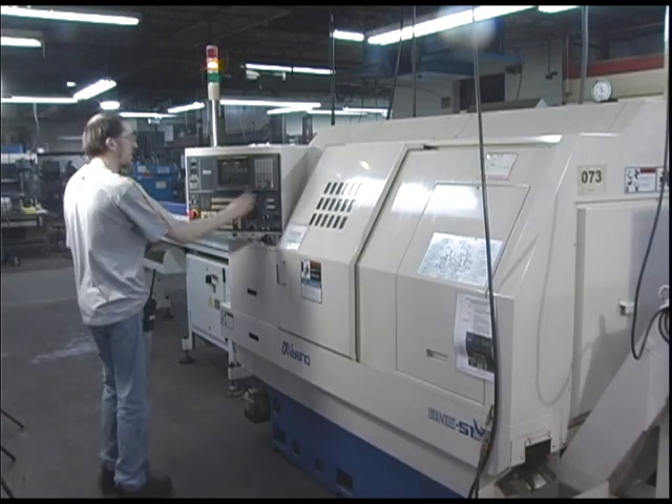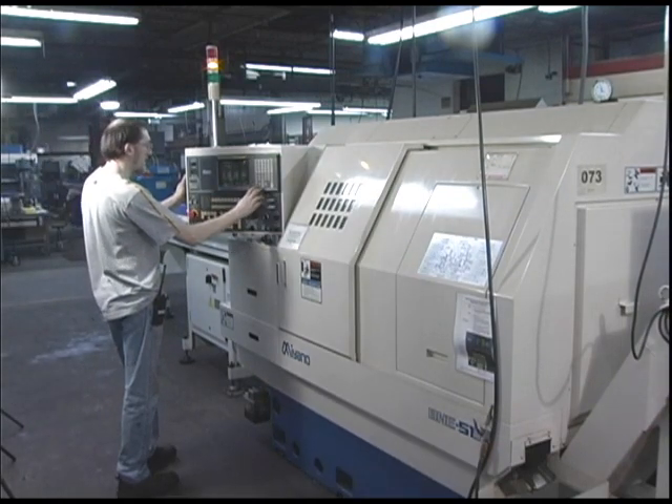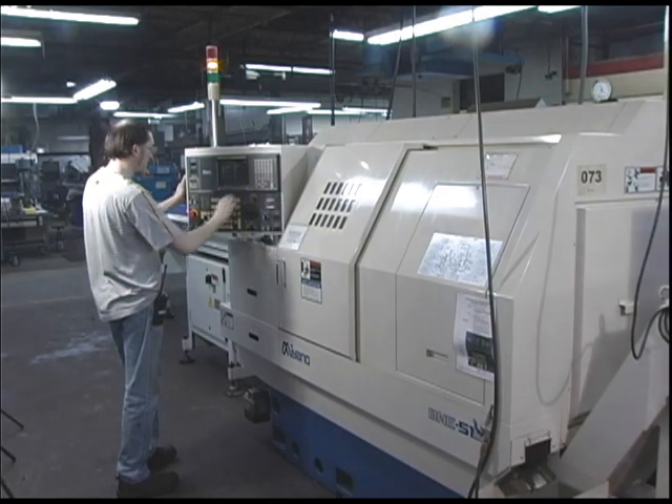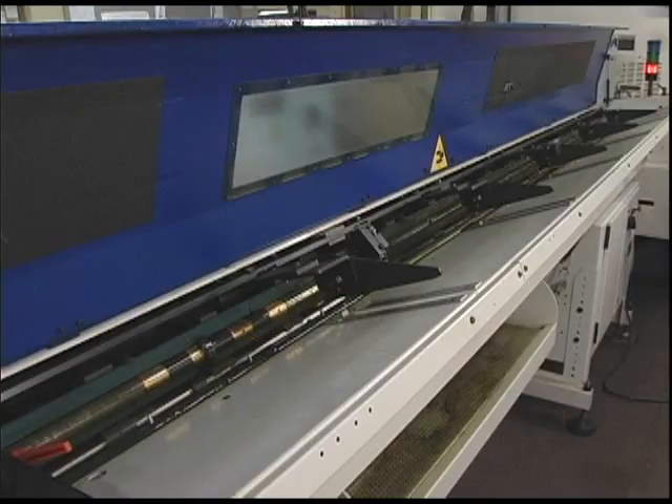The Miyano BNE-51S is an S-type turning center for producing large volumes of complex parts. Here we're going to show how the BNE-51S produces a part using a variety of built-in onboard tools.